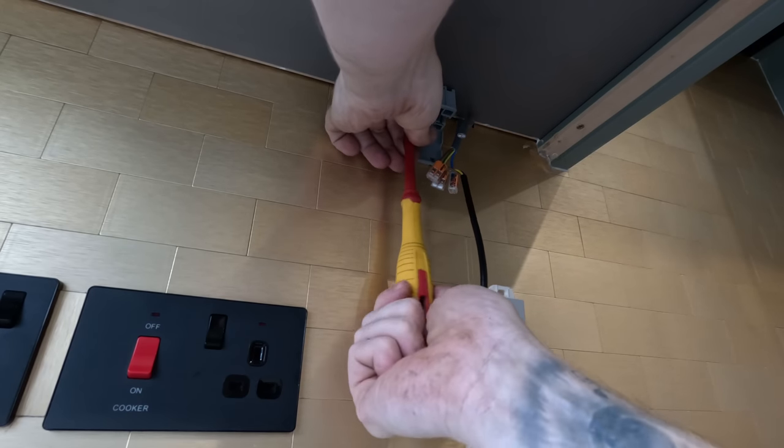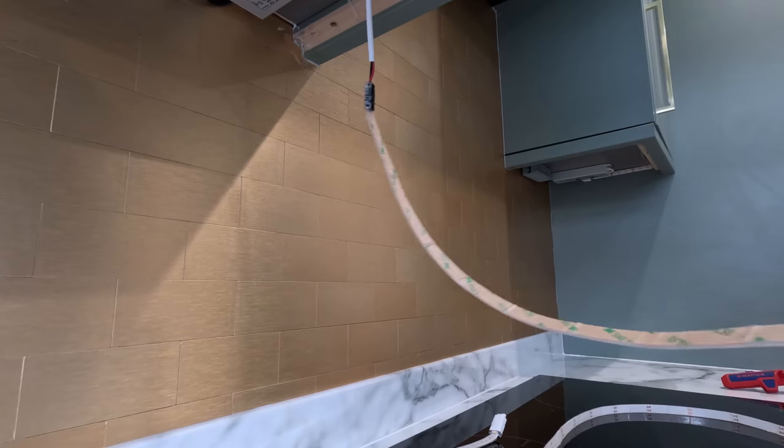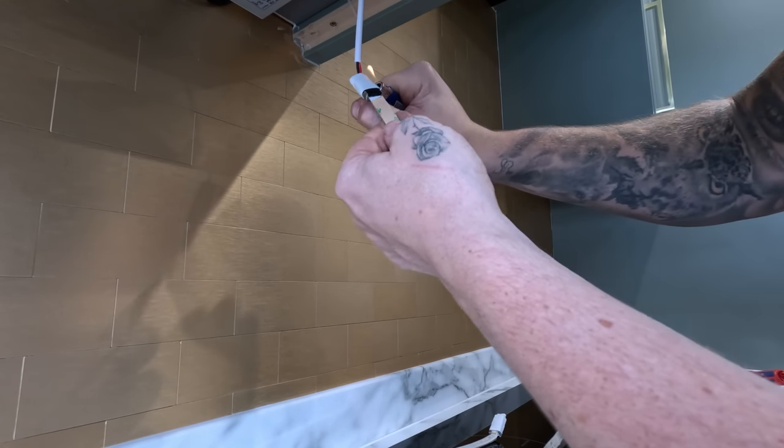I'm going to feed that spare cable just into the box to get it out of the way - it's there in case the customer ever wants it. Obviously we've already tested it to make sure the termination is sound.